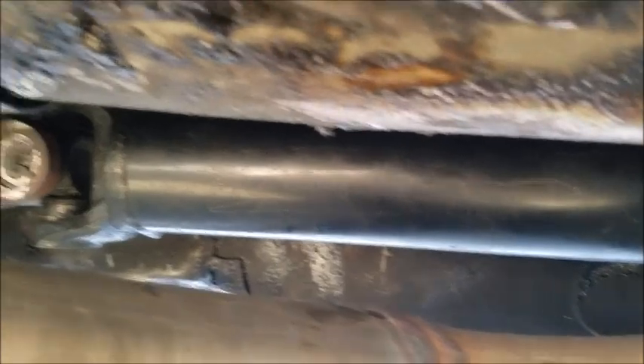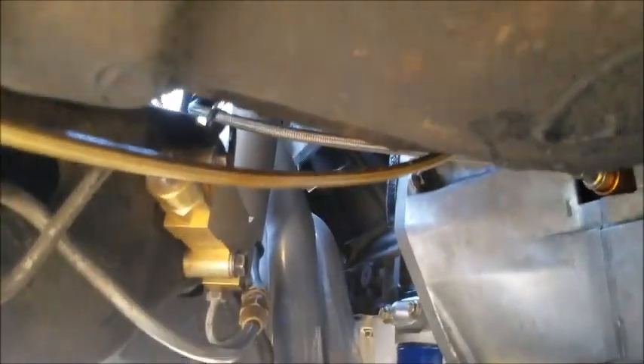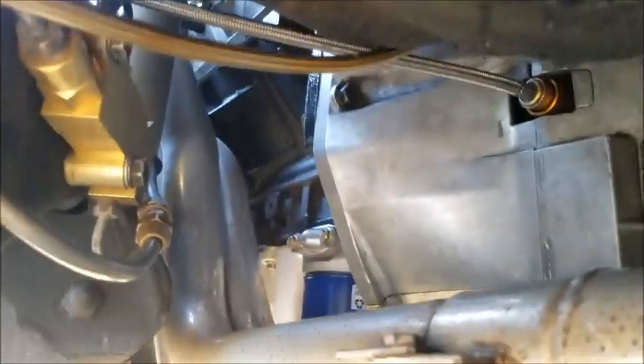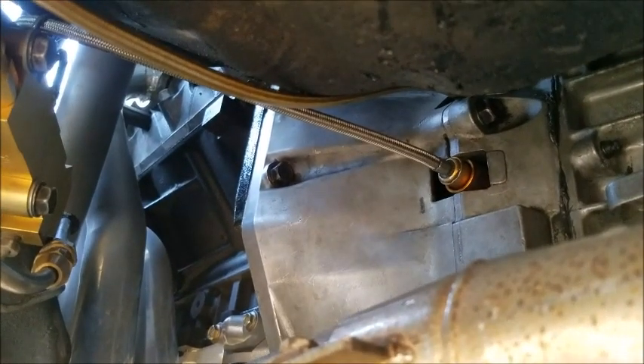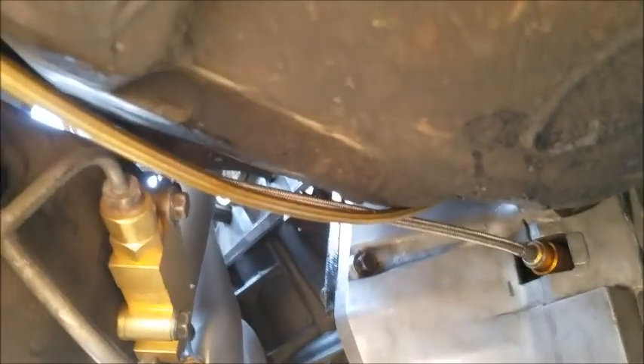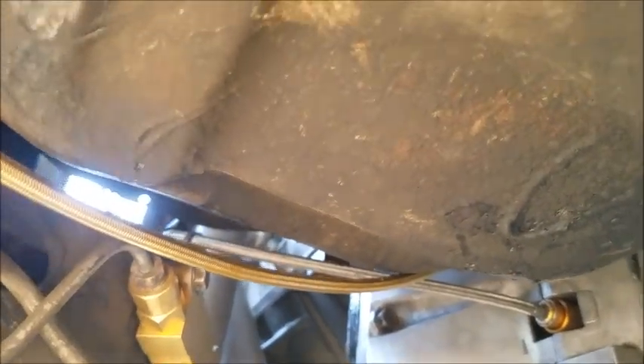Aftermarket chromoly driveshaft. One thing with a T56 - that line there is what's known as a speed bleeder. The lower one is the slave cylinder. It's a three-foot long line with a valve on the end of it so you can bleed the clutch from the driver's seat - definitely highly recommended.